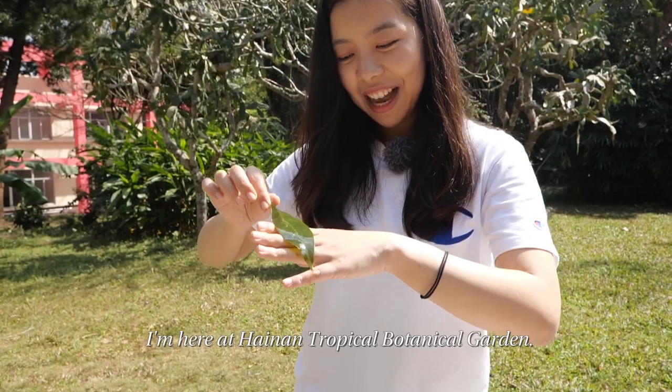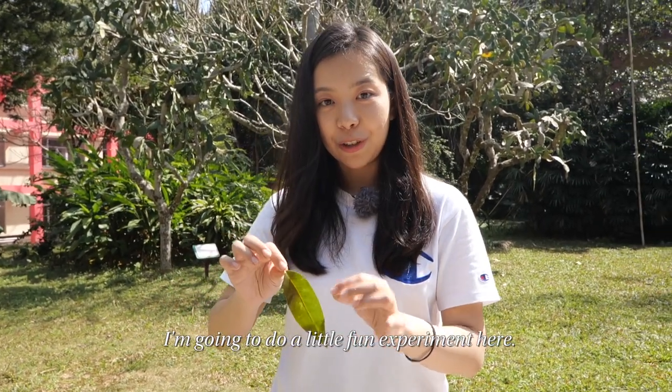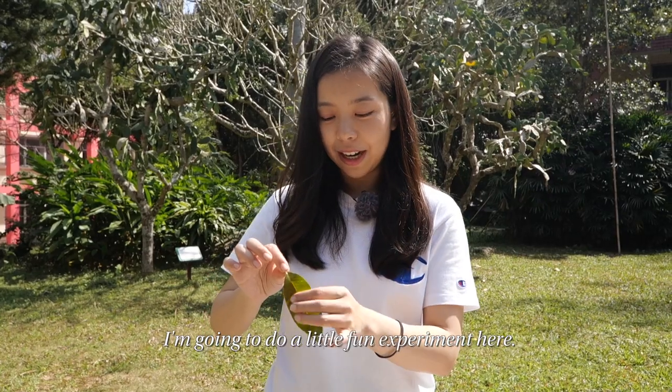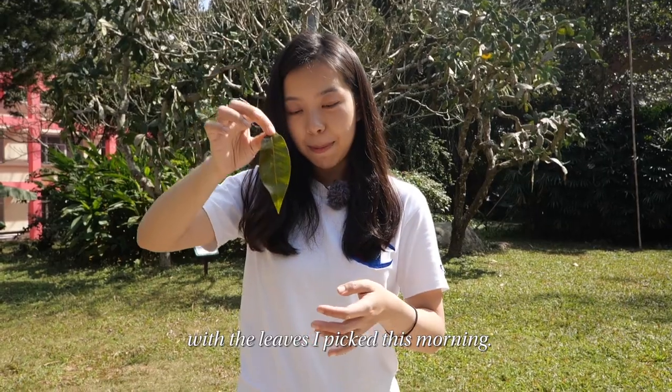Hey guys, welcome back. I'm here at Hainan Tropical Botanical Garden. I'm going to do a little fun experiment here — I'm going to make an original bookmark with the leaves I picked this morning.